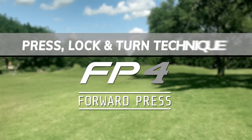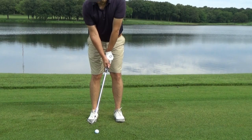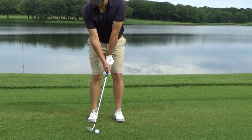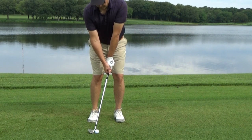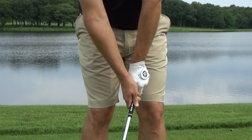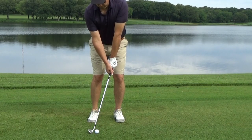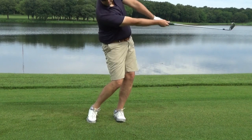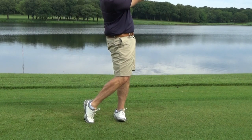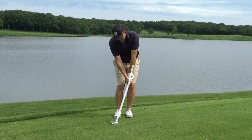Here's how to use the press, lock, and turn technique. To set up for a basic pitch shot of 15 to 20 yards, stand with your feet close together and the ball in the middle of your stance. Put a little more weight on your left or lead foot as well. Next, press your hands forward toward the target so that they're ahead of the clubface. You can experiment with how far forward to place your hands to get solid ball-then-turf contact. A good rule of thumb is to set up with your left arm and the shaft forming a straight line to the ground.